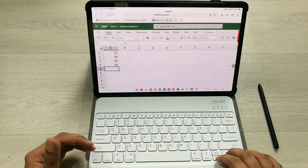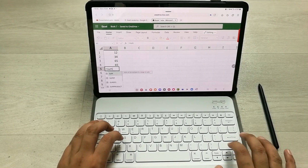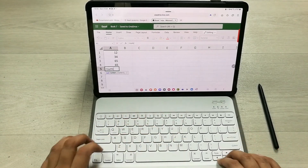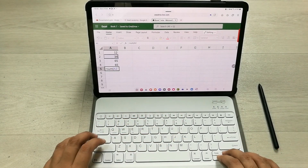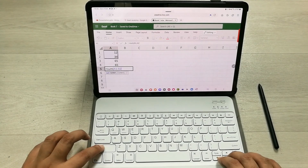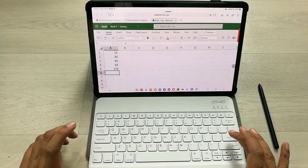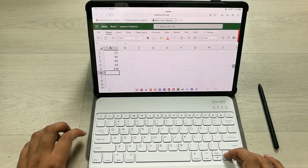Now I will put in a formula to try it out — equal to SUM — then I press the bracket, go to the top, and press Shift to select all the cells. Now you can see it is all selected, and then I press Enter.